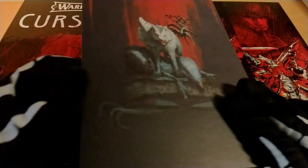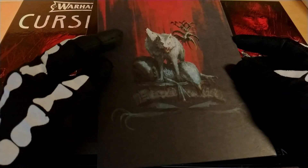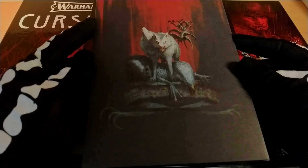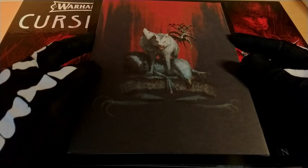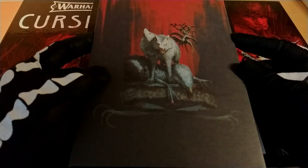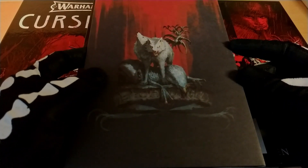Here we have this envelope that you should only open when you finish the game, to understand what would happen. I have no intention of opening it now because I want to open it when I've really finished — I haven't even spoiled myself the contents, so I'm really curious. I want to play with a bit of surprise about what will be inside, with no prejudice or expectation.